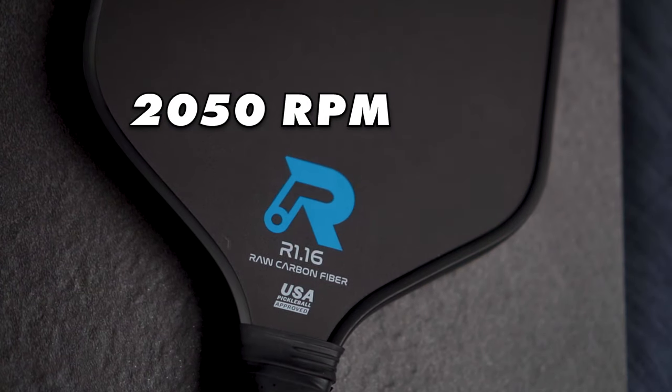At number three, we have the Rhombus R1.16 at 2050 RPM. Rhombus is one of the sort of up-and-coming companies in the paddle space. This paddle was actually the first paddle review I did on my channel, and I remember back when I was initially testing this paddle prior to doing paddle reviews, I was pretty blown away by the spin numbers. This paddle is really soft and plush and just excels really well in the control and soft game, just like the Baller Pro. Honestly, side-by-side, the Baller Pro and the R1.16 feel extremely similar. I think if I had to choose one, I would probably choose the Baller Pro from a feel standpoint — I feel like the Baller's sweet spot is a bit larger, and drives feel a little more aggressive off the Baller Pro's face. But the R1.16 on average did beat out the Baller Pro as far as RPM goes.